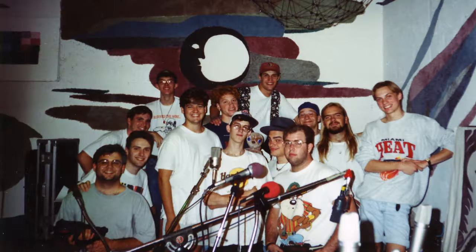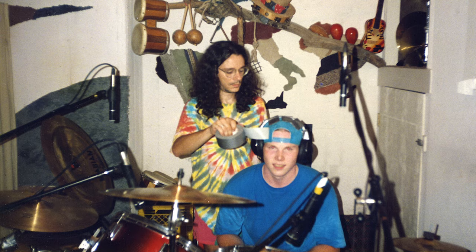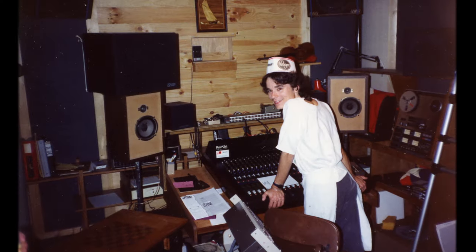Before long, word got around that I had a 16-track machine in my basement, which was kind of rare back then. That was a good thing because it helped me pay for it, and it helped me learn how to record and how to use this machine.